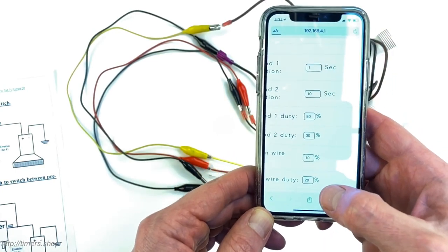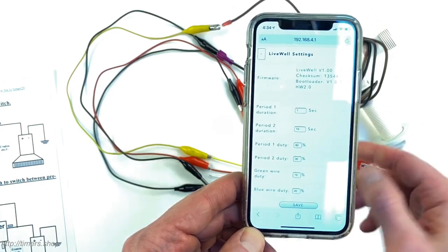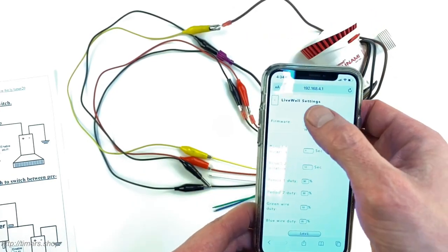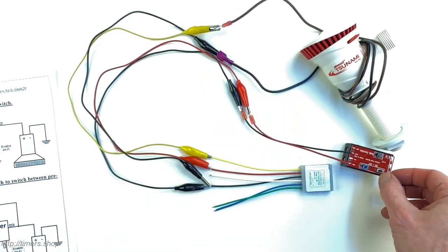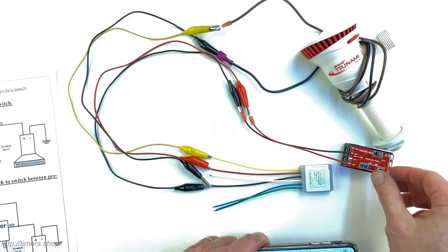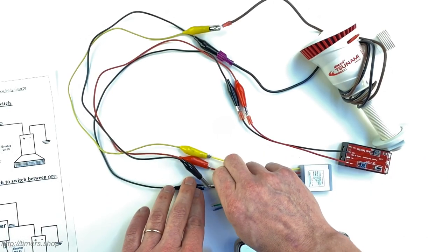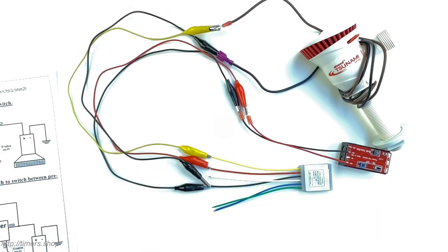Click Save and it saves the configuration into the timer. Now if I turn the power off and back on, it runs for one second at the high duty cycle and then runs for 10 seconds at the lower duty cycle. Another feature is that when you connect to the Wi-Fi network and the interface, you can test your pump response.